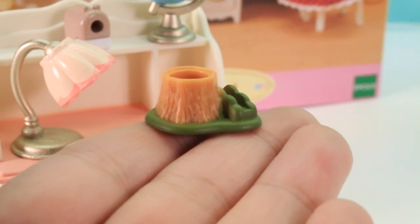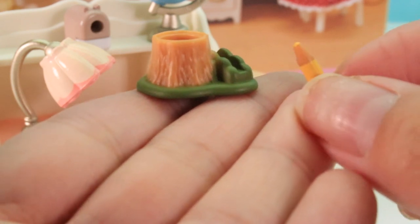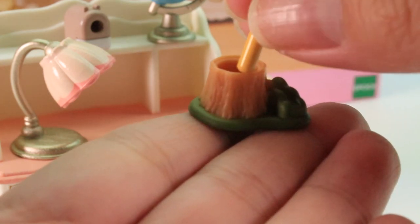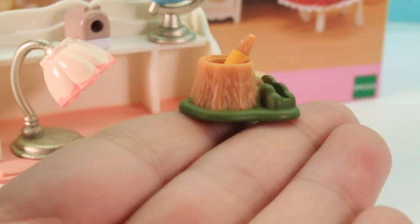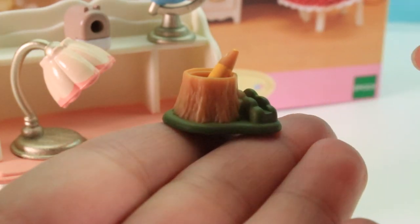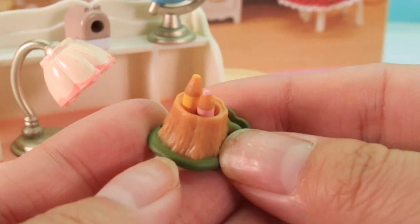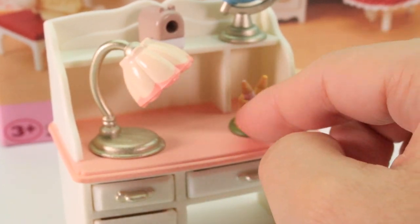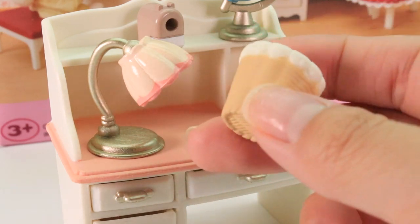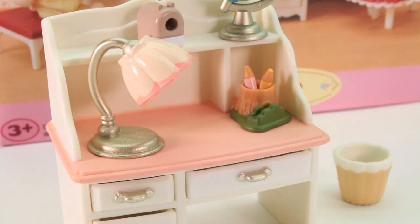You will not believe what I just found — these little colored pencils! There's a yellow one and they fit perfectly in the tree trunk holder. And we also have a pink one. Comment down below and let me know which one you like better, the pink or the yellow. That is so cool and amazing. These also go on the desk. We also have this cute little trash can — it's two-colored, kind of teal and then white on top, and inside is completely white. The trash can just goes on the side there.